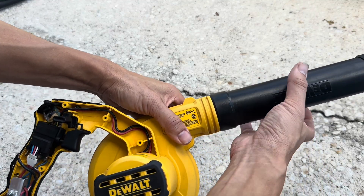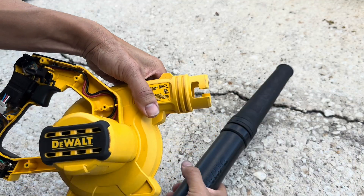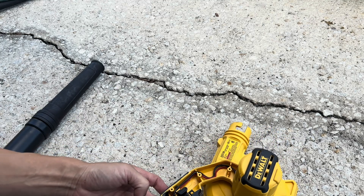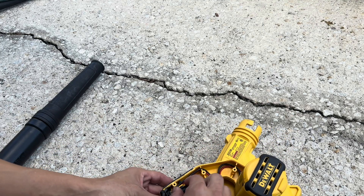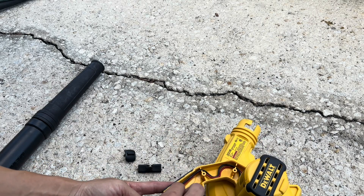Let's go ahead and remove this hose. You rotate it that way and then you pull it out. What you're left with is this little switch — we can remove that. We're going to remove all these little parts so they're not in the way.